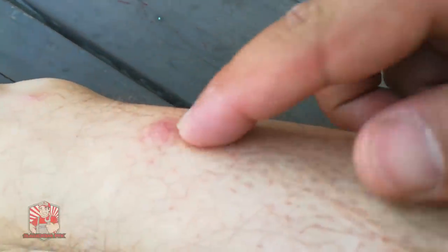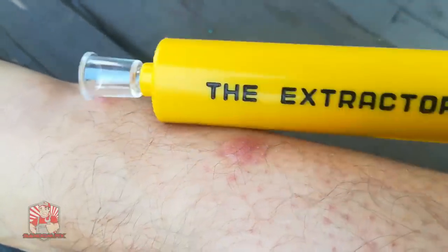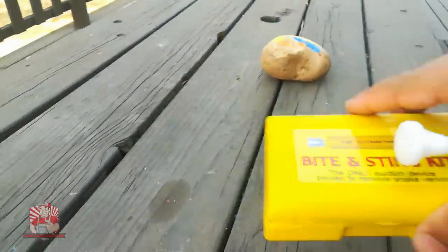I have a couple of mosquito bites here that itch like crazy, and I'm going to show you guys if this device right here is good or something I recommend. So let me cover with you guys a little bit more about this, what it comes with, and what you should expect.